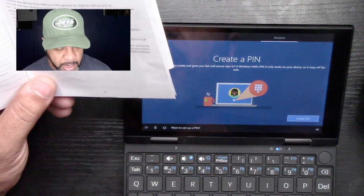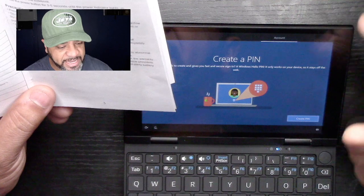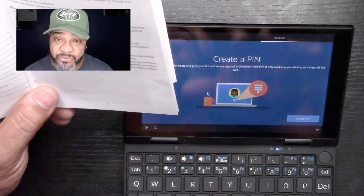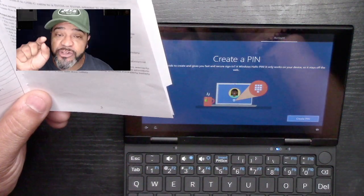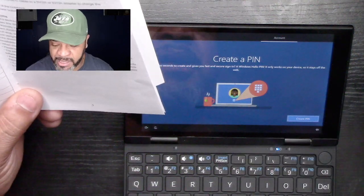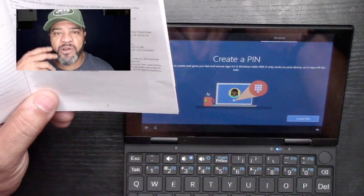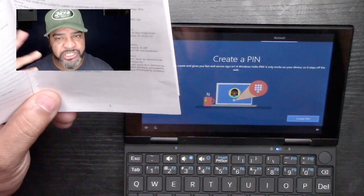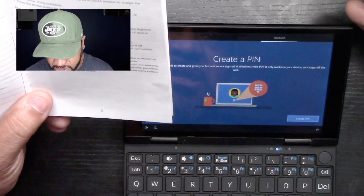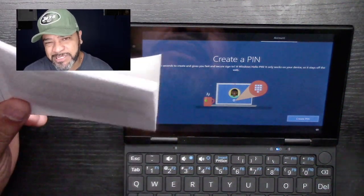It uses an Intel 8350 processor with Intel UHD graphics. It has 8 gigabytes of RAM — pretty good — and 128 gigabytes of storage, so you can store a whole bunch of stuff on this little gadget. It's perfect for anyone who travels and needs a computer for Word, Excel, spreadsheets, or emails. It has a seven-inch display and a 0.3 megapixel camera, which is a little iffy.